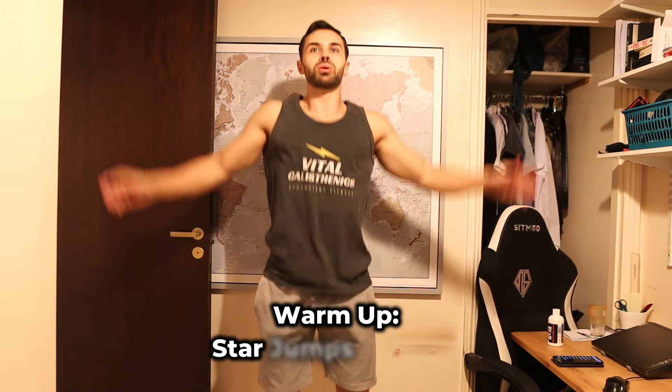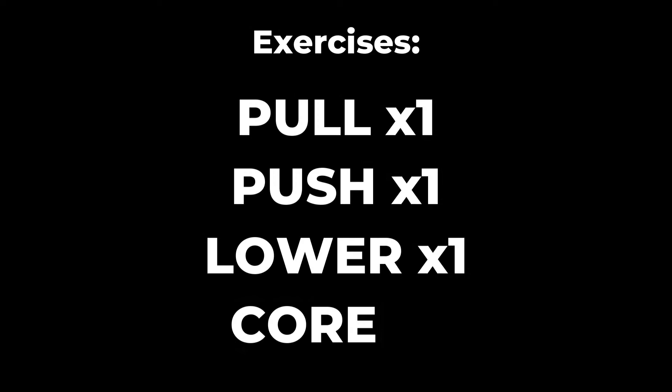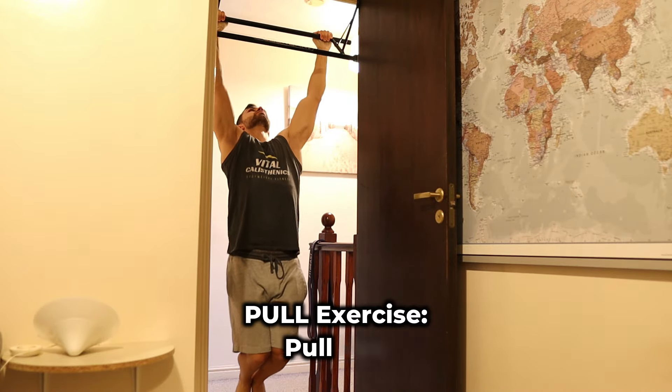Firstly, I'd warm up with 3 minutes of star jumps. Then I'd simply choose one exercise from each of these four categories — pull, push, lower, and core — to formulate a well-rounded full body workout.